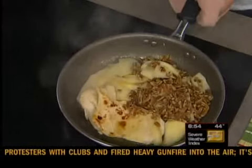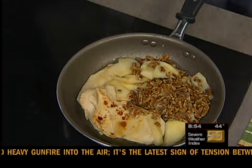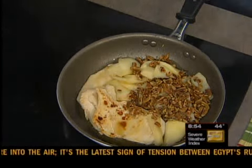Chopped pecans. And I like how the chicken breasts are really thin — did you pound those out? Yes, yes I did. Makes them cook faster too, which we all like when we're hungry.